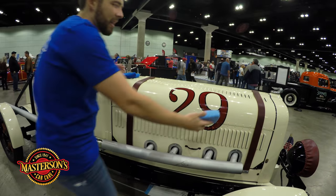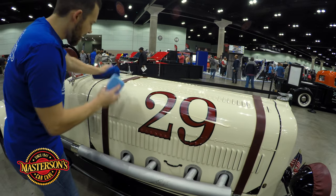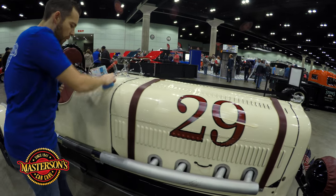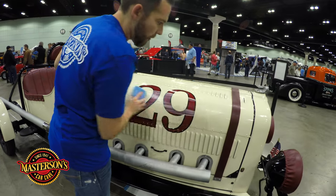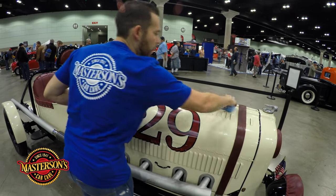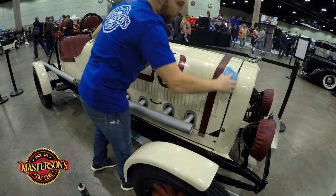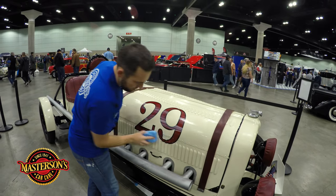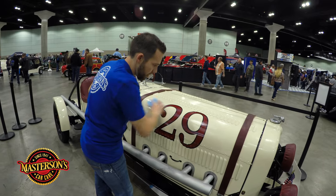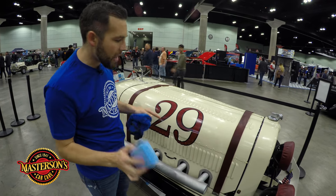Now I'm going to take my sealant and spread it around the paint. What I like to do is spread it over the paint in different areas because we're going to have to buff all this off. I'm going to put some here on the fender. A little bit of sealant really does go a long way with this product. Now that I've got it spread out evenly, I'm going to start the spreading process.